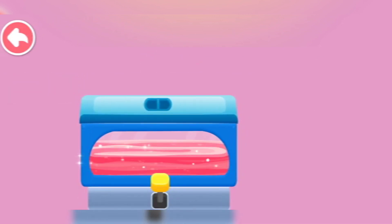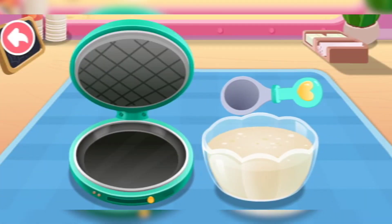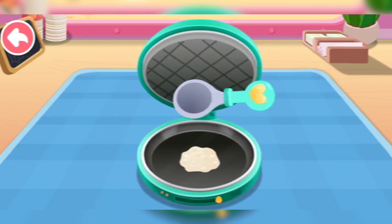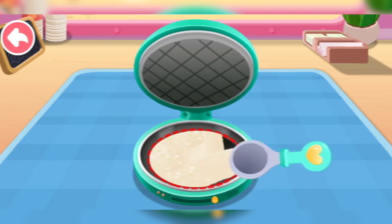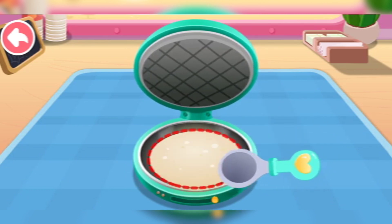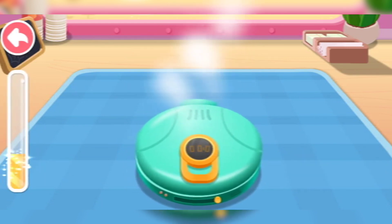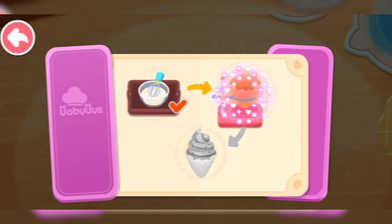The ice cream machine is started! Put it in your pan.